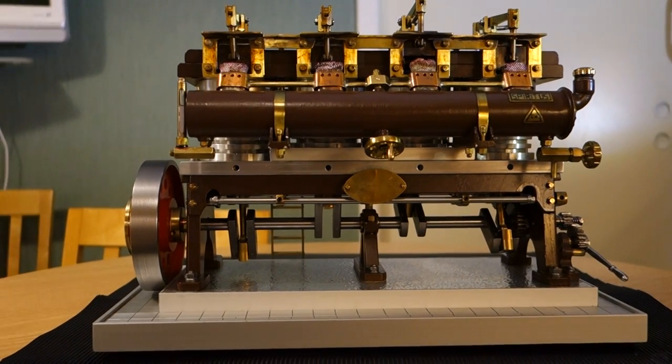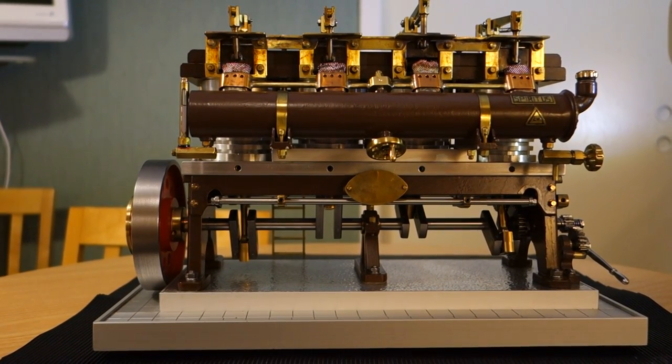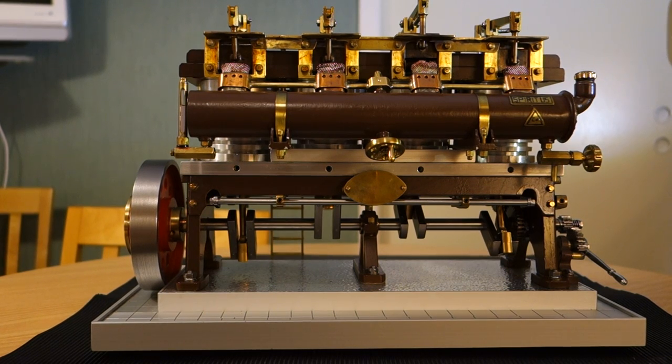I will now fire up my four-cylinder vacuum engine. It's oiled and prepared for running.